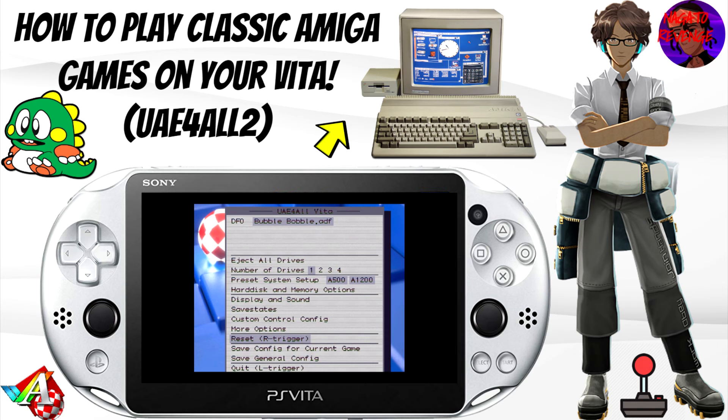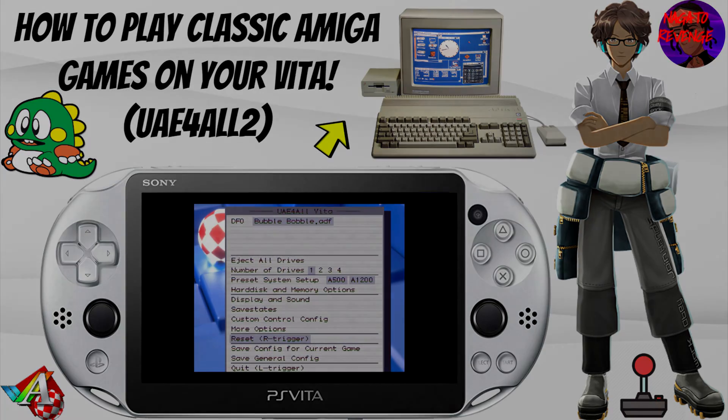Hey everyone, it's me Nagato's Avenge here. I hope you guys are having an awesome day. As the title states, I'm going to be teaching you guys how to play classic Amiga games on your PlayStation Vita that is modded. This method also works with the PlayStation TV. The emulator we're going to be using is called UAE4All2, and it was ported a while ago for the PlayStation Vita.